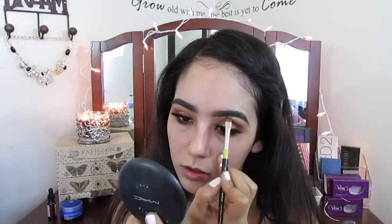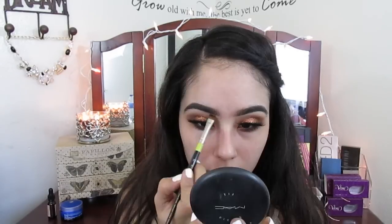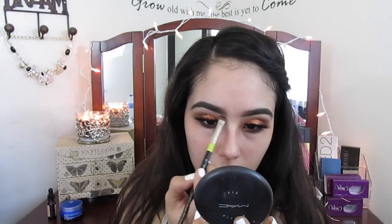I'm using any concealer and a flat definer brush to conceal around my eyebrows, especially because the powder can get a little bit intense.